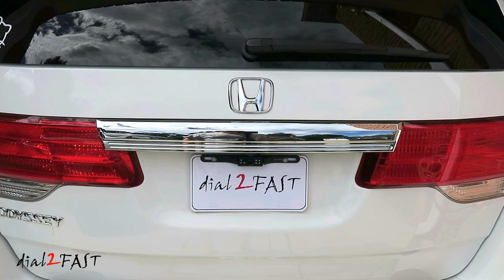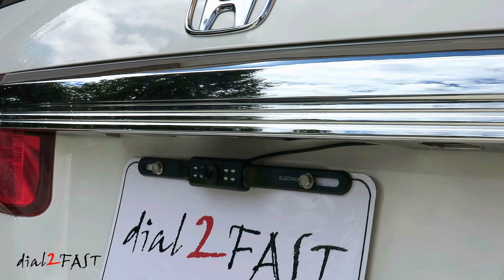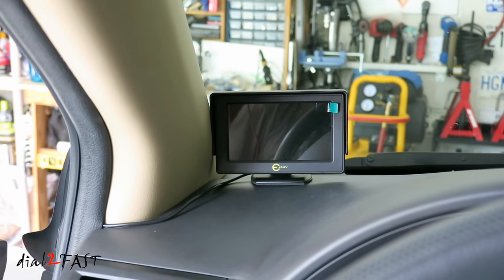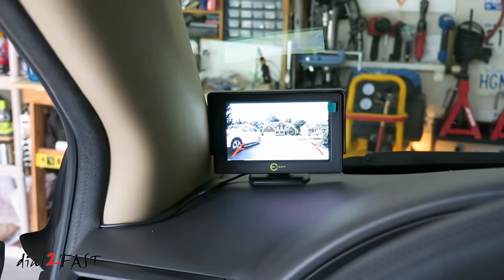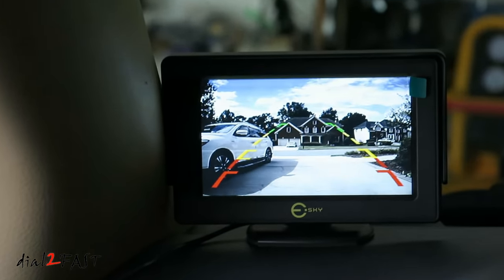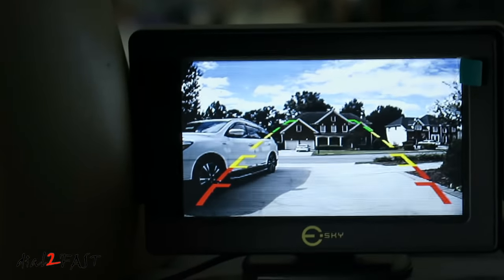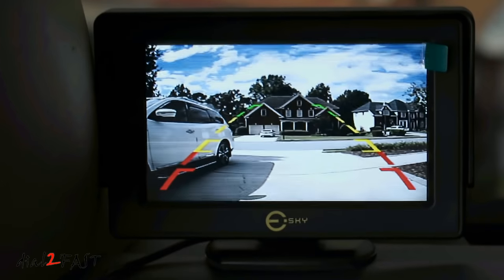With the trim piece above the license plate installed, this is what the backup camera looks like when it's installed on the license plate. Now let's test it out and make sure it works. I'll put the car in reverse. Now if I put this in park or drive, the rear camera and the LCD monitor will turn off.